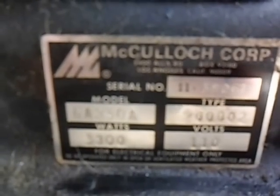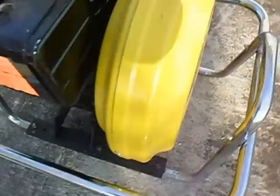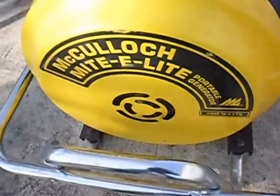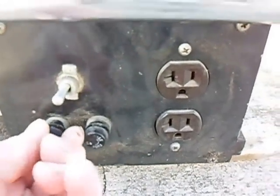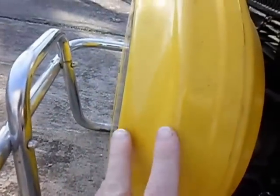Briggs & Stratton, and we got a model number here for anyone that cares. Just continuing to walk around the thing — a little gas, the fuses on the unit. These two fuses are both 20-amp fuses.